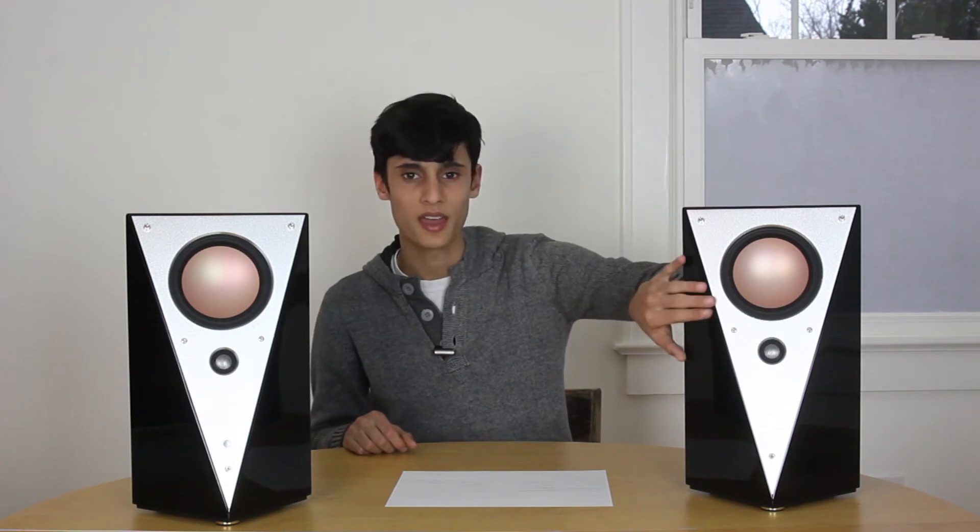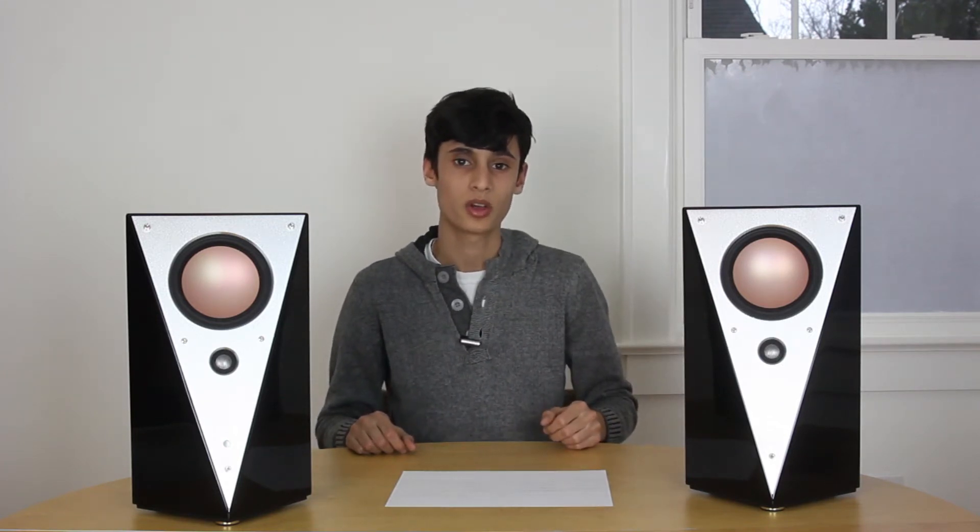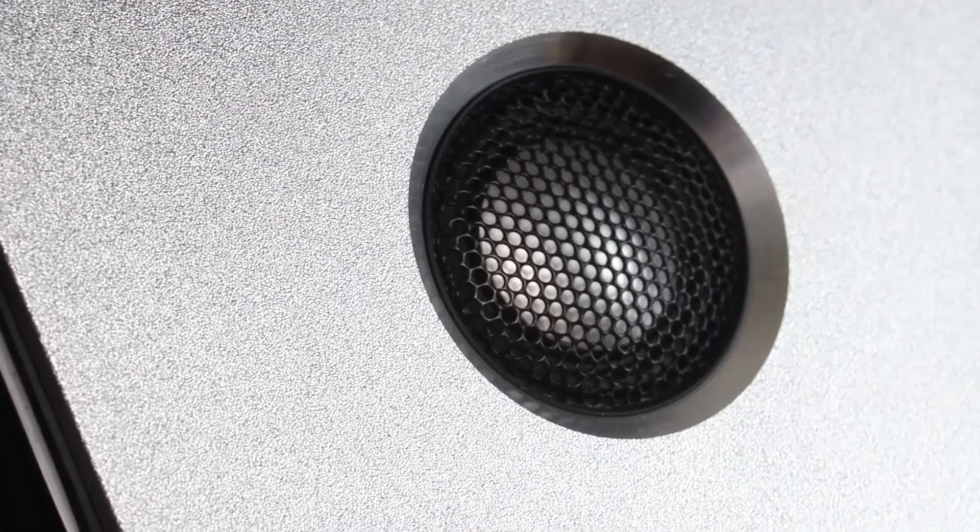On the front of the speaker, you have a five and a quarter inch HiVai aluminum cone woofer. It also has a 0.8 inch metal dome tweeter, which I'll talk about later.